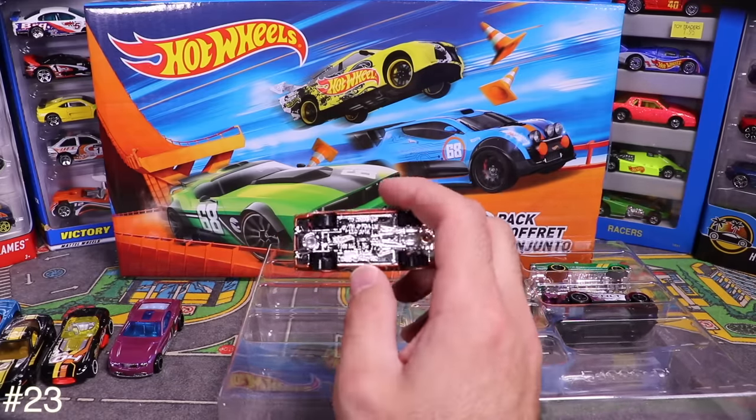Next is Comeback Medic — check out all those graphics, wow! Opening it up, it's got some crazy tampo and has an 'A' on the top with 'Crash' on there. If these letters spell something, maybe it's 'Art Cars' — that could be it.